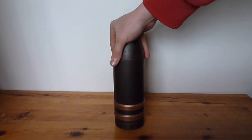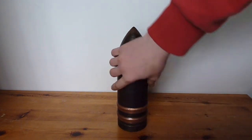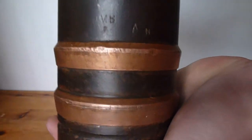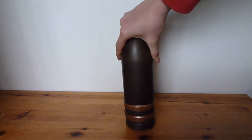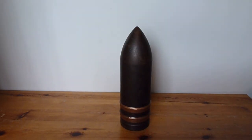Solid steel 13-pounder shell, double drive band, hasn't been fired. If I just bring that close to show you, the drive bands are still in position — it hasn't had any rifling. And if I just show you there, there are some markings: lot numbers and other numbers and letters.